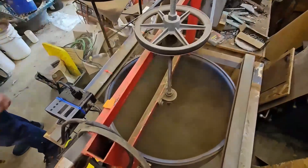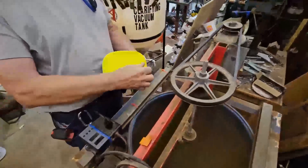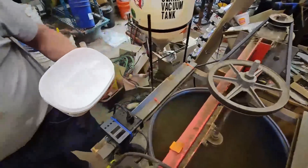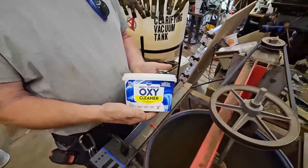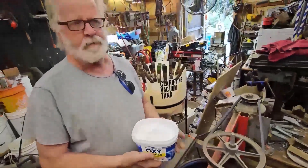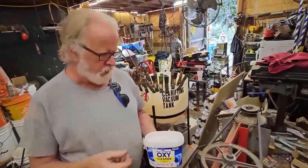Do not inhale. Now we need to be able to oxidize it. This is oxy cleaner — sodium percarbonate. Basically this is a kind of powdered H2O2, hydrogen peroxide.